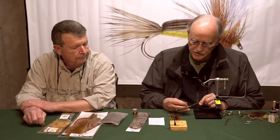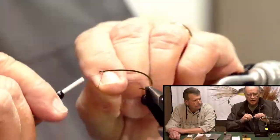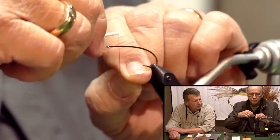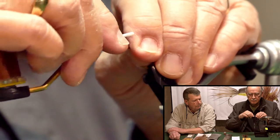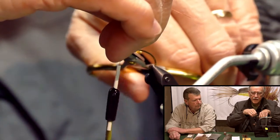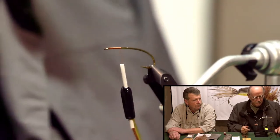The thread I'm using is a size 140 brown UTC thread. I'm going to start right behind the eye of the hook and take the thread back about 4 eye lengths, then trim it off. I don't like to crowd the eye — I see these tied up close to the eye, but I like to back it up a little bit.